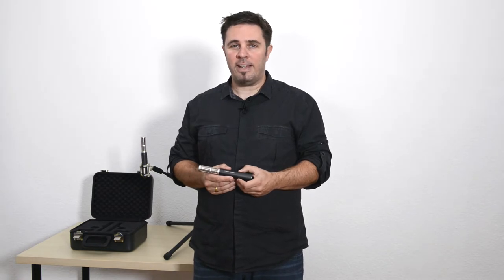Hello, I'm Alex Lepges from Audio-Technica Europe, and I would like to introduce to you the Audio-Technica AT-5045 pencil microphone.